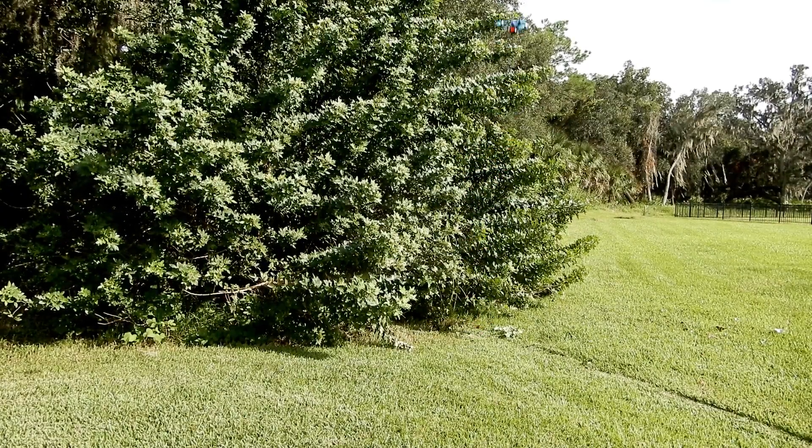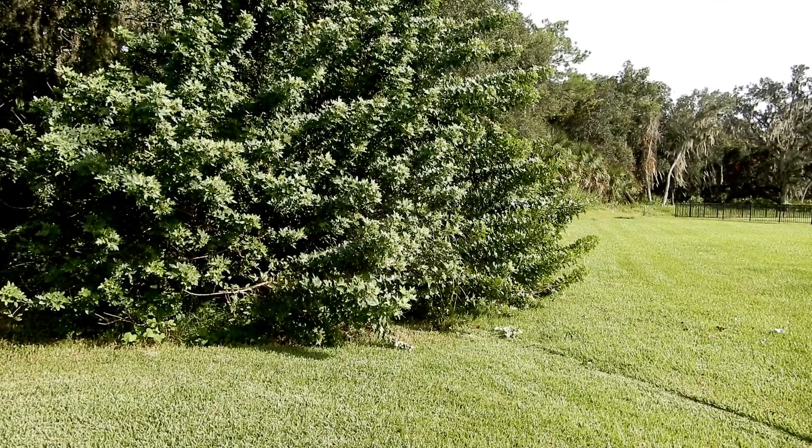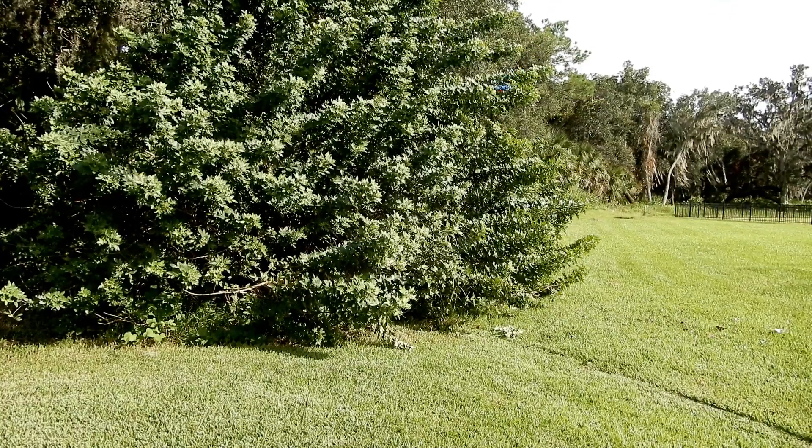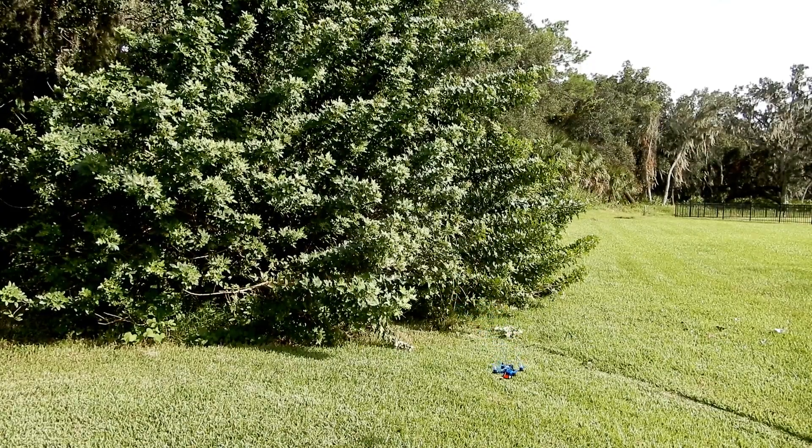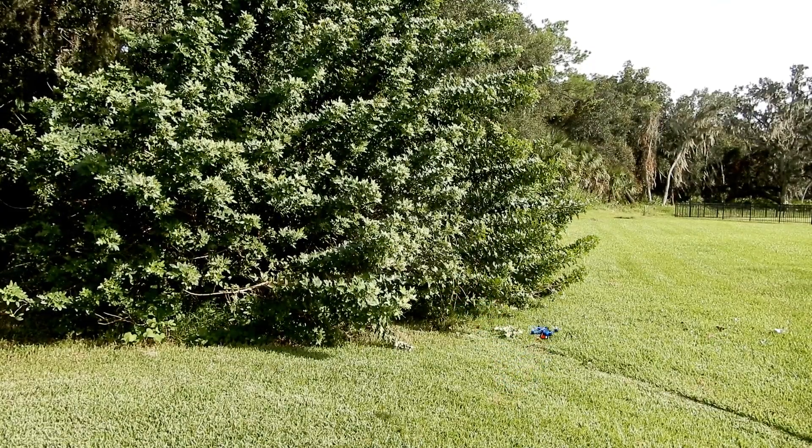A little punch. Yeah, it's nice. It's pretty good. So we'll just fly it with some FPV and see what it looks like.